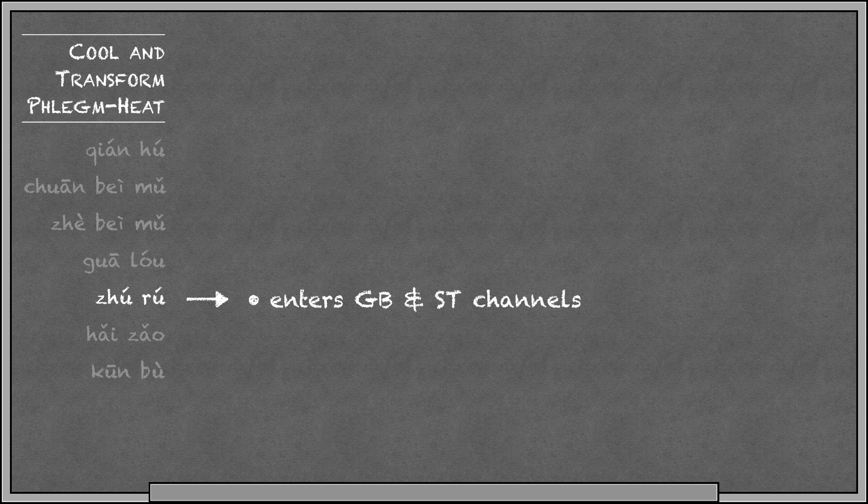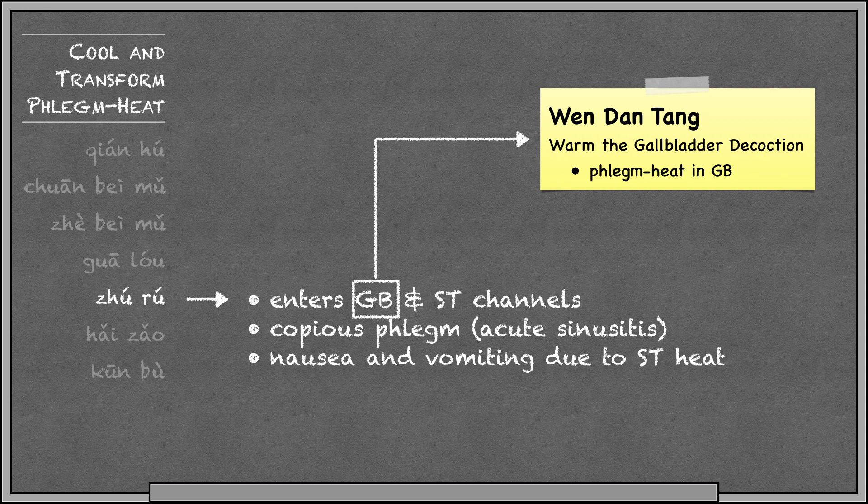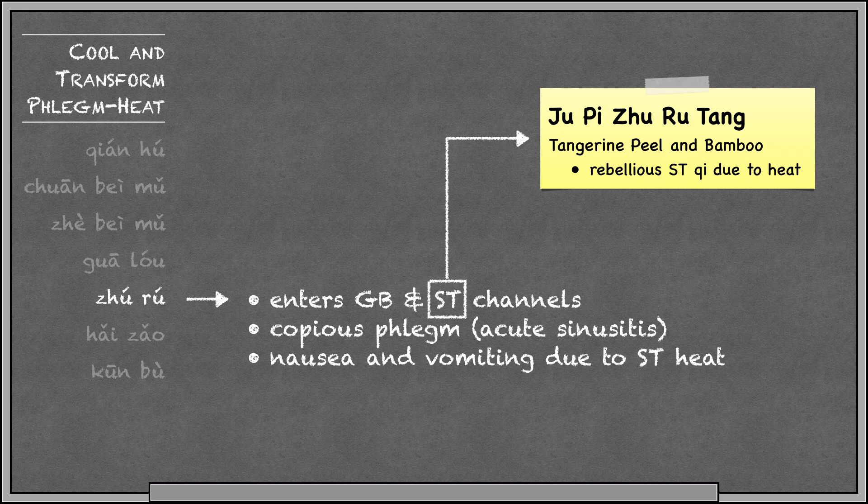Juru is bamboo shavings, and it's important because it enters the gallbladder and stomach channels. Phlegm in these channels is usually copious, so it's useful for conditions like acute sinusitis, and it may come with Shen problems like forgetfulness or poor concentration. Juru is also good at treating rebellious stomach qi due to heat for symptoms like nausea, vomiting, belching, or hiccup. We have two formulas where juru is the chief herb: Wendantang for phlegm heat in the gallbladder, and Jupijurutang for rebellious stomach qi due to heat.